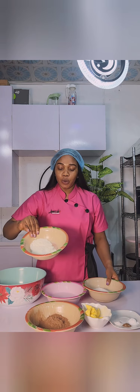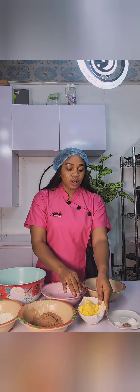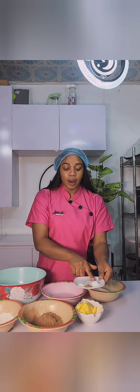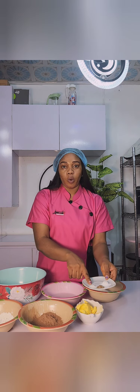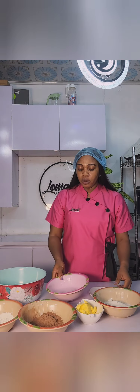I have my ingredients: flour, sugar, milk, cocoa powder, margarine, baking powder, cinnamon, and salt. I will list all the ingredients and the measurements.